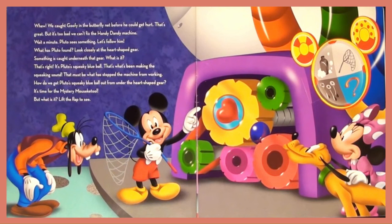That's great! But it's too bad we can't fix the Handy Dandy Machine. Wait a minute — Pluto sees something. Let's follow him. What has Pluto found? Look closely at the heart-shaped gear. Something is caught underneath that gear. What is it? That is right! It's Pluto's squeaky blue ball. That's what has been making the squeaking sound, and that must be what has stopped the machine from working.